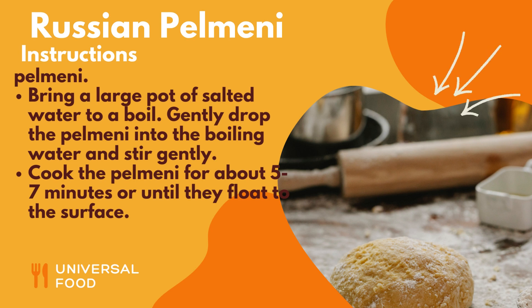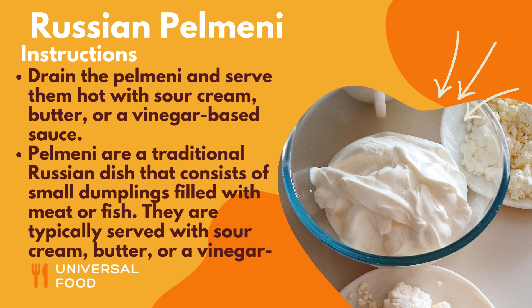Gently drop the pelmeni into the boiling water and stir gently. Cook the pelmeni for about 5 to 7 minutes, or until they float to the surface. Drain the pelmeni and serve them hot with sour cream, butter, or a vinegar-based sauce.